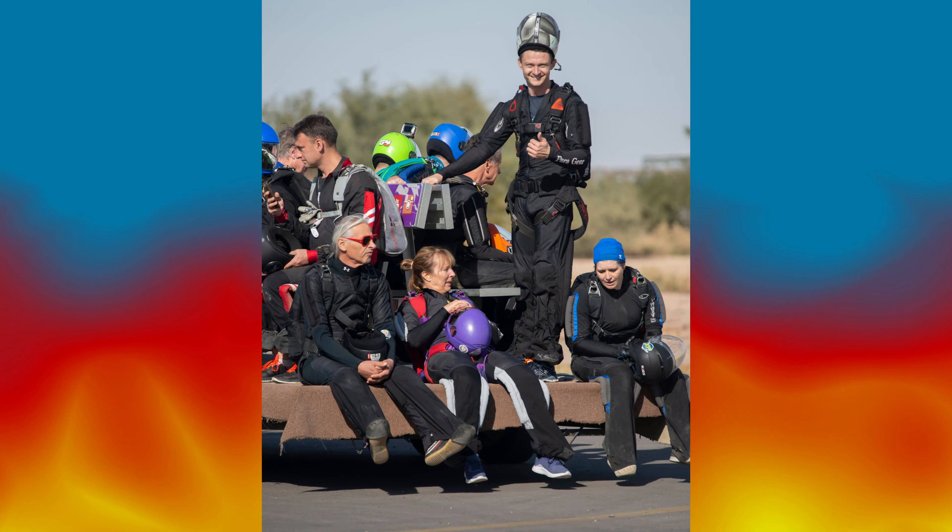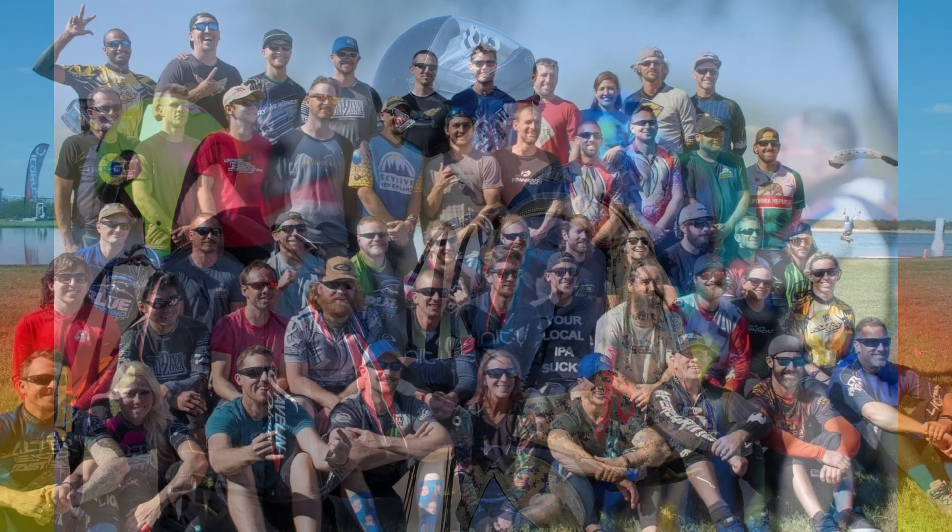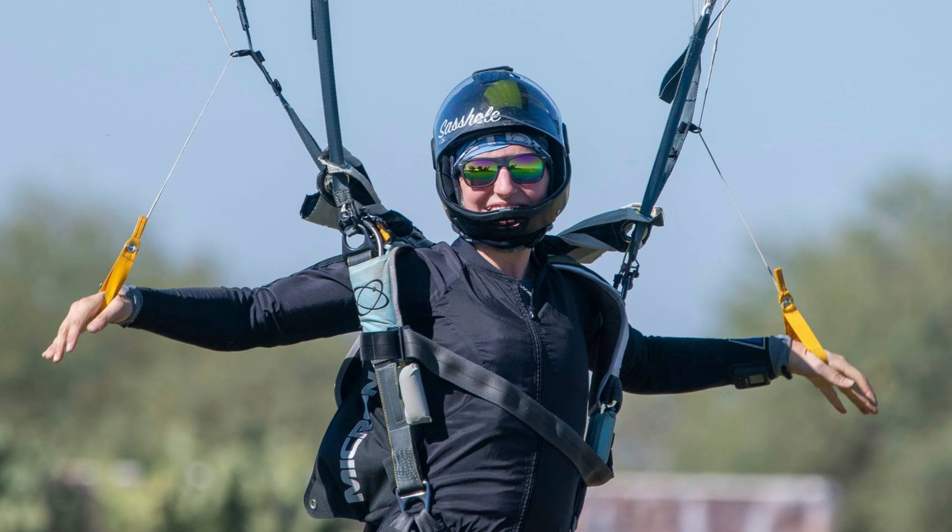Mike McGowan is a great photographer and a good friend. These days, having retired from skydiving, he takes a lot of fantastic shots on the ground. I asked him if I could use some of his recent landing photos as a study on how people hold their toggles, and he said yes.